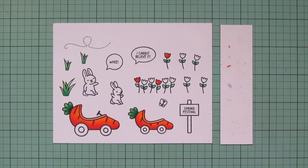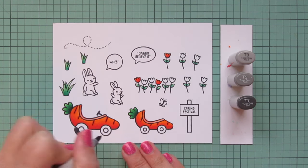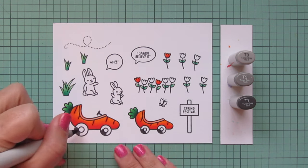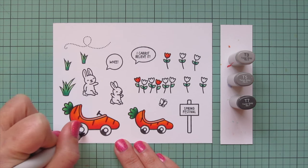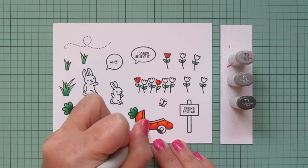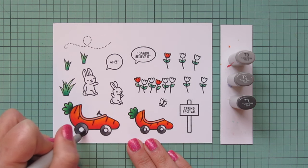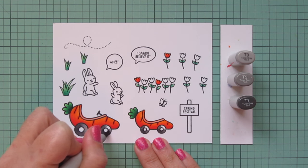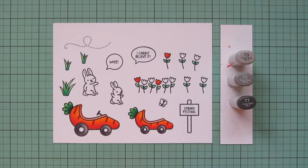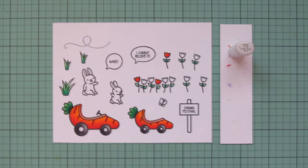Moving on to the tires, I'm using T3, T5, and T7. I place the T7, the darkest shade, at the bottom left of each tire to create a little darkness there, and blend out on either side with the T5, creating a highlight on the top right. I fill that in with the T3. I chose toner grays because I'm going to use Storm Cloud cardstock, and they're a good match. I also used a touch of T0 on the bottom left of the wheel interior for a little definition.